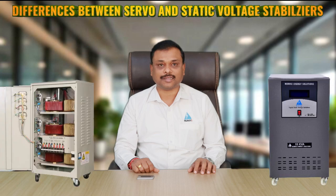Hello everyone, I am Bhupati. Welcome to episode 6 of Discover the Future of Energy with NUMAX Energy Solutions. In this episode, I will briefly explain the difference between servo and static voltage stabilizers.